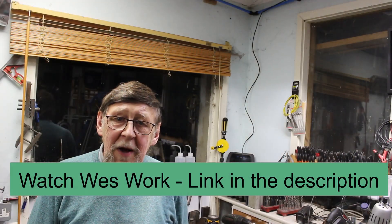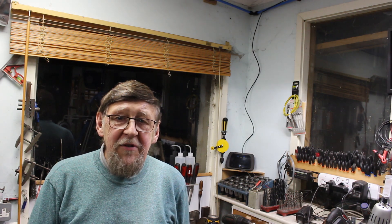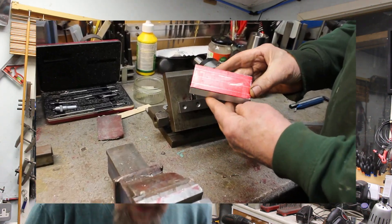Quite a while ago I saw a video by Watch Wears Works where he showed his design for this drill sharpening gauge, which I thought was a great idea so I decided to make one. He made these in plastic, 3D printed — I'm making mine in aluminium. So let's get cracking. I found this bit of scrap aluminium.